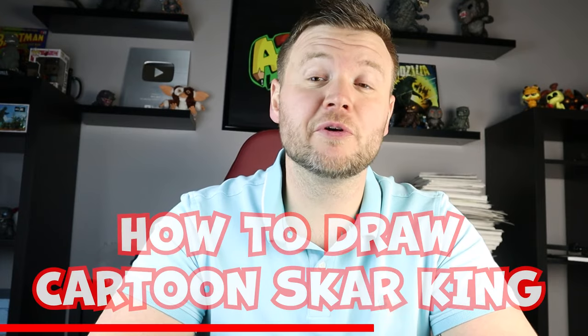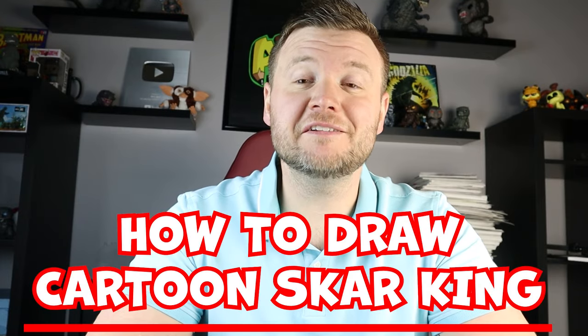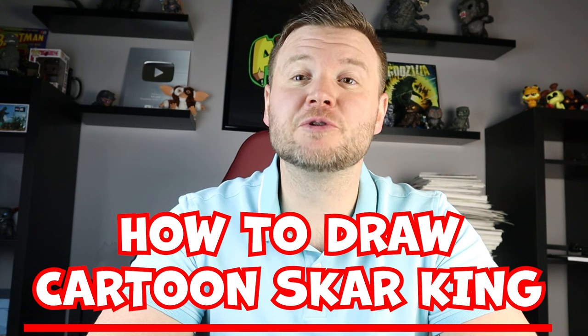Hey everyone, how's it going? So now that the new Godzilla and Kong: The New Empire trailer has come out, I thought it'd be fun to show you how to draw some more of the Titans. So in today's fun video, I'm going to be showing you how to draw a cartoon version of Scar King. I hope you follow along and enjoy this video today.